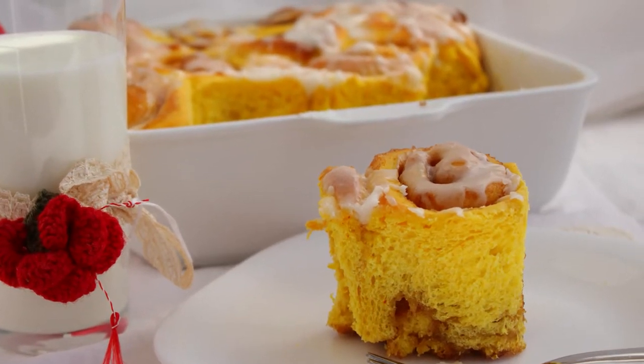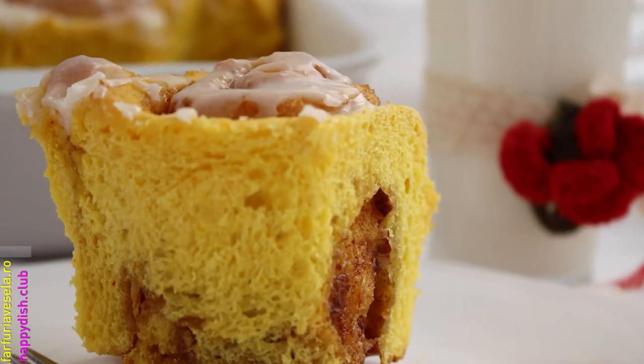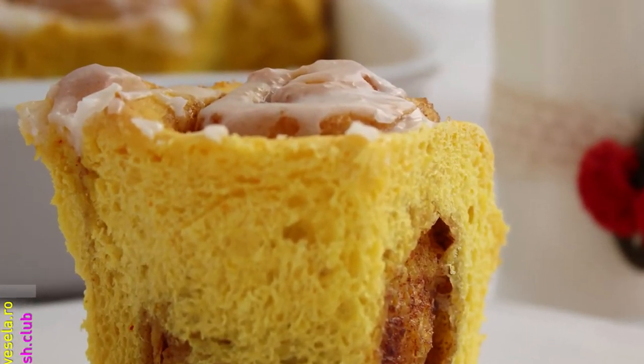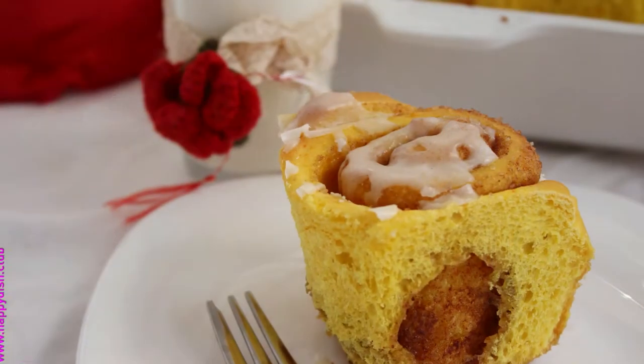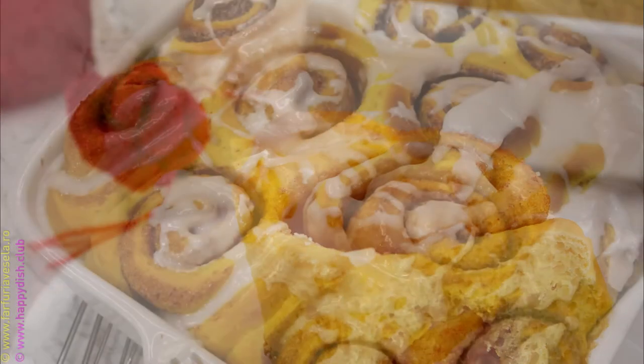Hello and welcome to my YouTube channel. My name is Dana and I want to show you how I made these amazing cinnamon buns on one of my live TV shows on Twitch TV, so please keep watching.